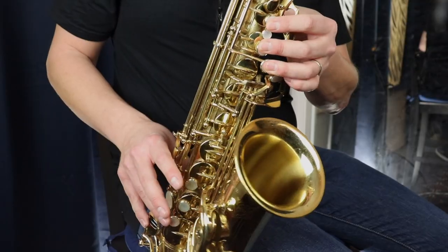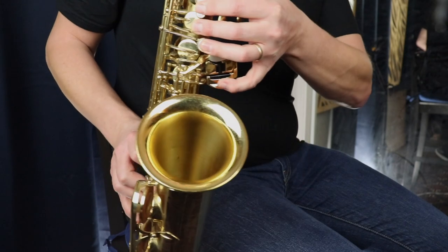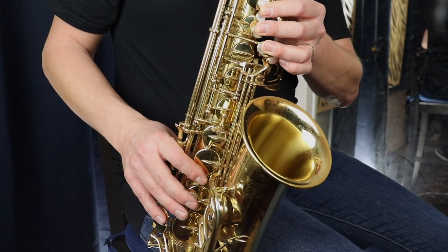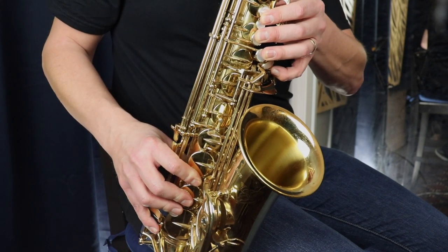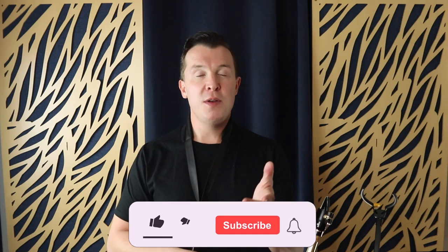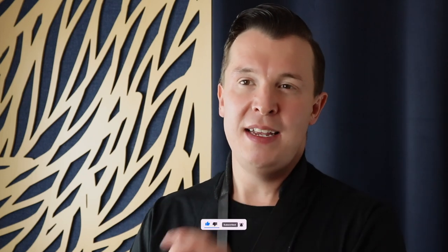So first let me show you what I mean by the low notes on the saxophone. Anything below G is the lower range on the saxophone in my opinion, going all the way down to that low B flat. So they are all the low notes going from G chromatically all the way down to B flat. Now I'm going to give you three ways to make it easier to start getting your low notes on the saxophone.